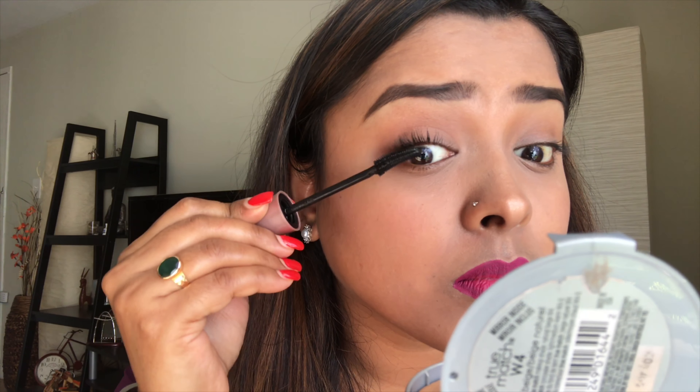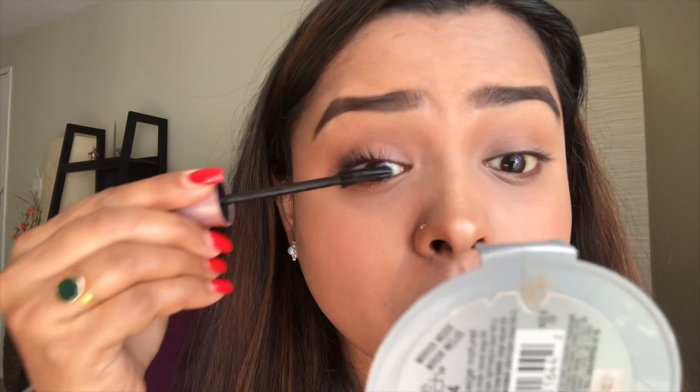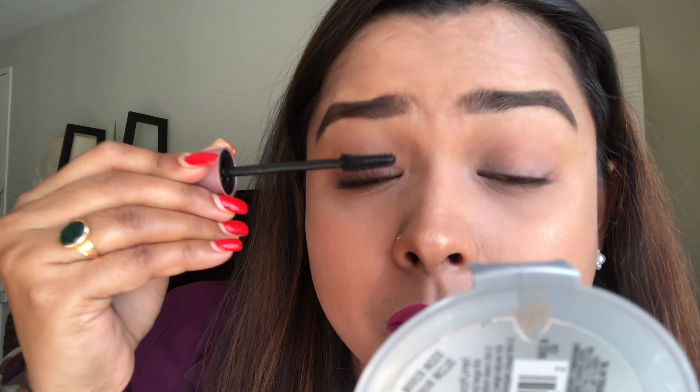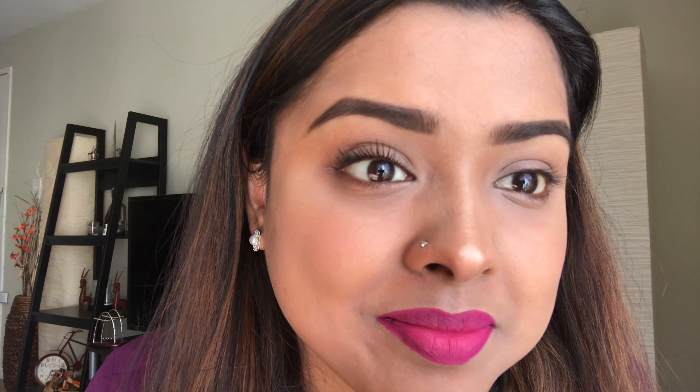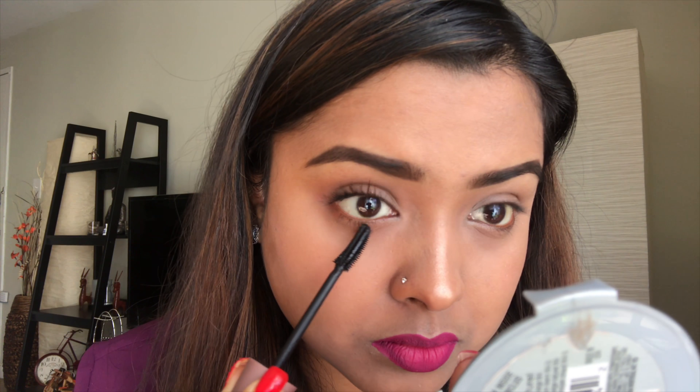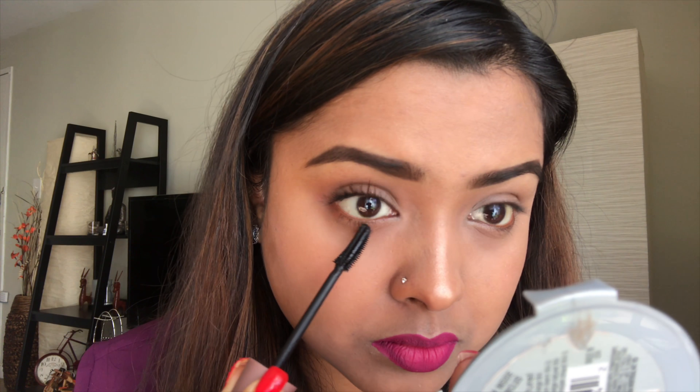Now we take a mascara of our choice — my all-time favorite is the Lash Sensational mascara. It has a curved applicator which makes it easy to dig into the root and bring it out. That's the way you apply mascara — it's not rocket science. Just dig into the root and bring it out, and you'll have beautiful eyelashes.